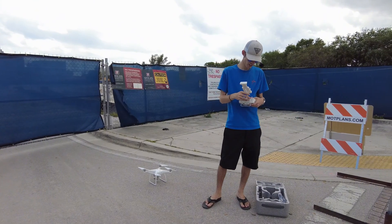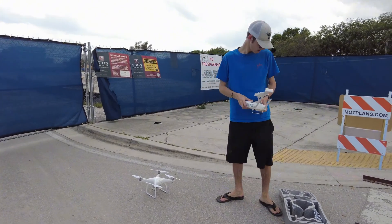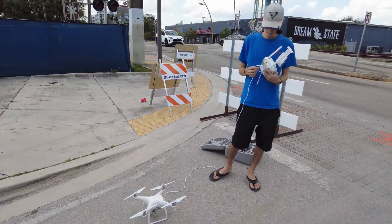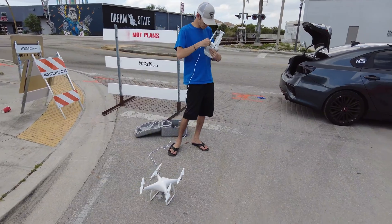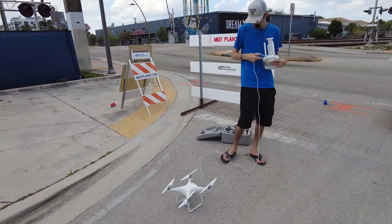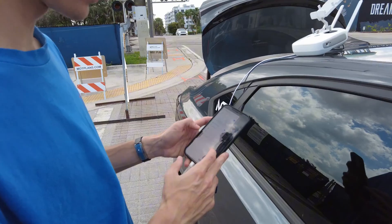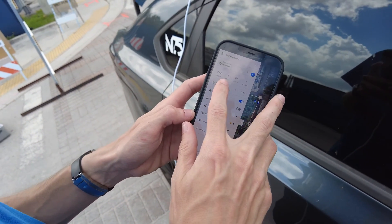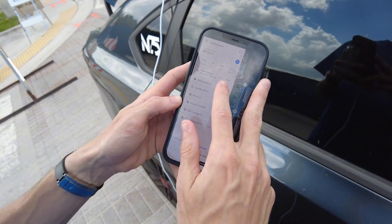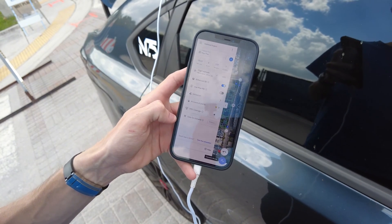Alright, so right now we're just setting everything up. We got the props on the drone. I'm going to power up my remote and plug in the phone. The software we're going to be using to make this map today is DroneDeploy. I already have this area mapped out on DroneDeploy so all I have to do is load it up and press fly. This area is eight acres, it's going to take about 15 to 16 minutes to fly at 190 feet, take one battery, and capture 337 images.